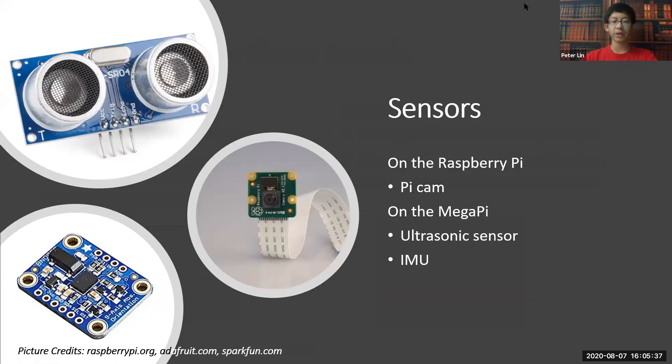What sensors did we use? On the Raspberry Pi, we used the Pi Cam, which is the main controller for our line following. On the Mega Pi, we used the ultrasonic sensor, which is used for detecting distance, and the IMU, which is used for making more accurate turns.